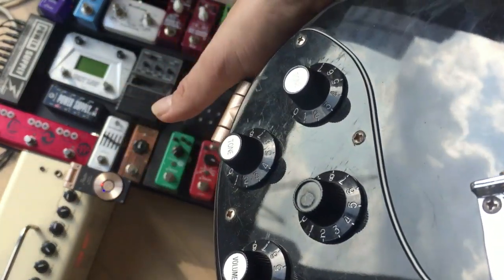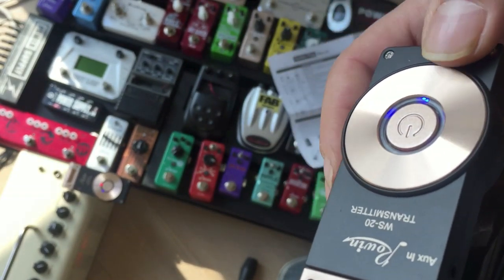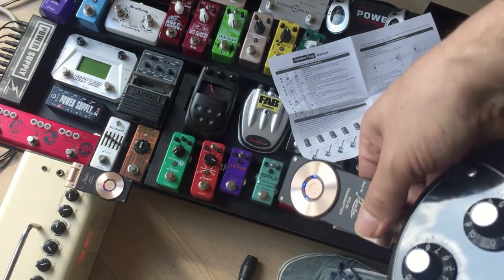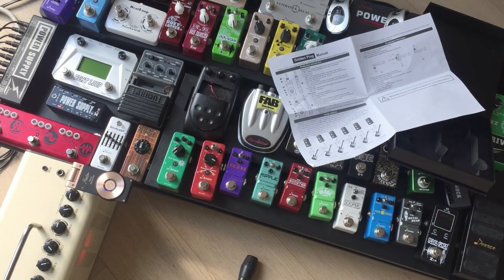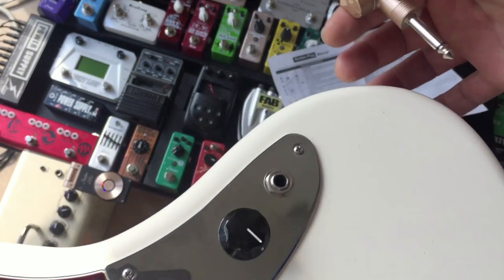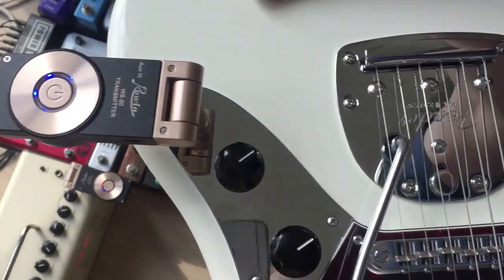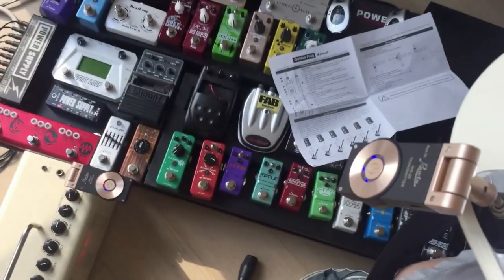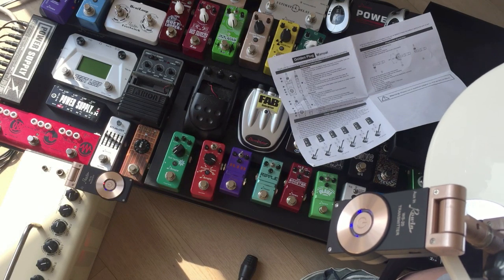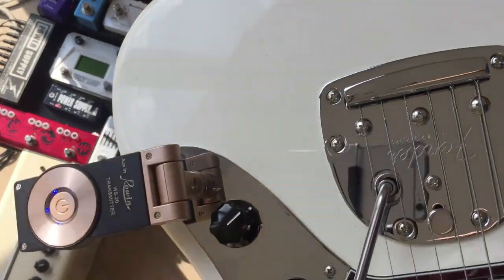You can leave it like that or tuck it under, but if you tuck it under it kind of sticks out. On something like a Jazzmaster or Jaguar — actually a lot of basses too, jazz bass, P-bass — it's kind of a top loader as well, so it sits like so.